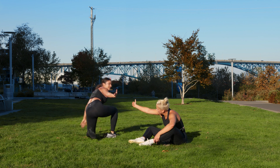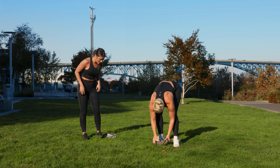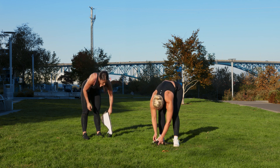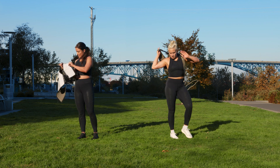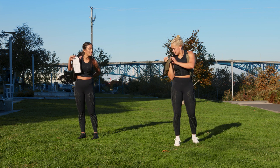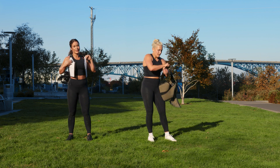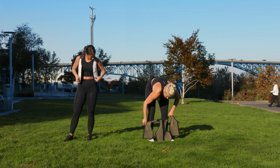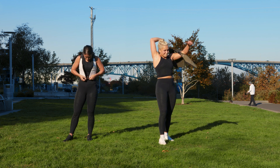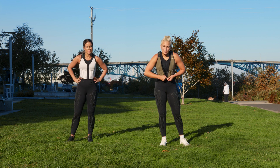High five. Great, beautiful. Put your vest back on — one more set. How's everyone feeling? We were just talking about how in live classes people don't really respond back, and it's fine — I know you're tired. Block three.